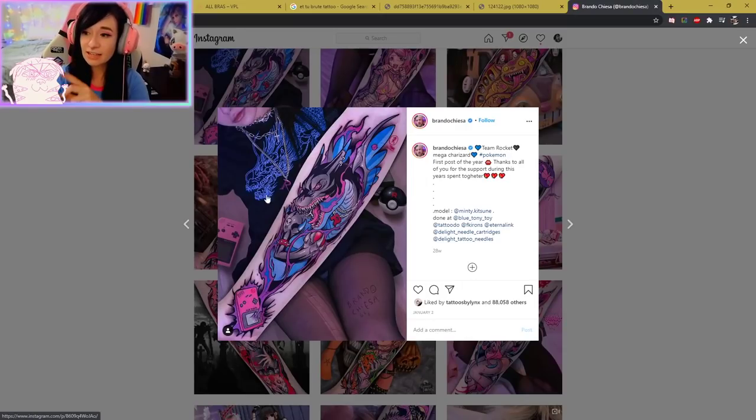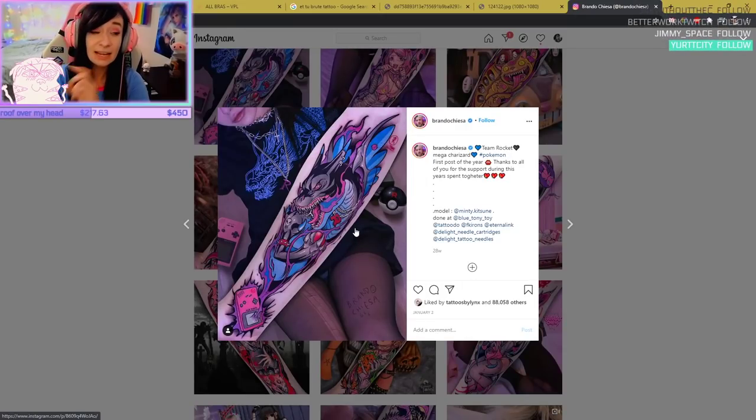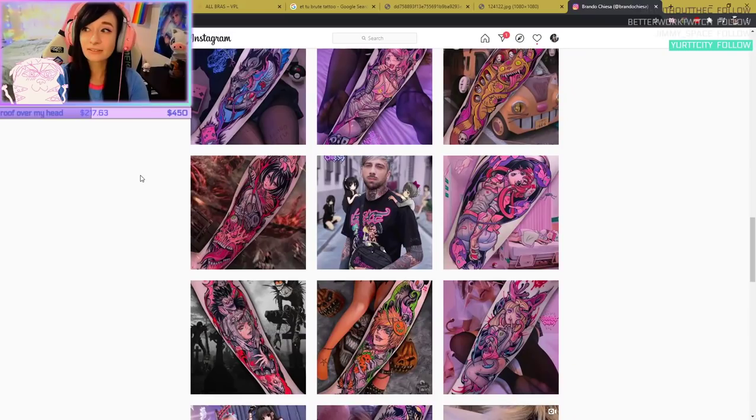If you like a tattoo, take it and say I really like this — I want something similar for myself, and let the artist do it. Don't get something that someone else has. It is art theft and it's shitty. If someone has something they personally asked for, why would you want to take it?